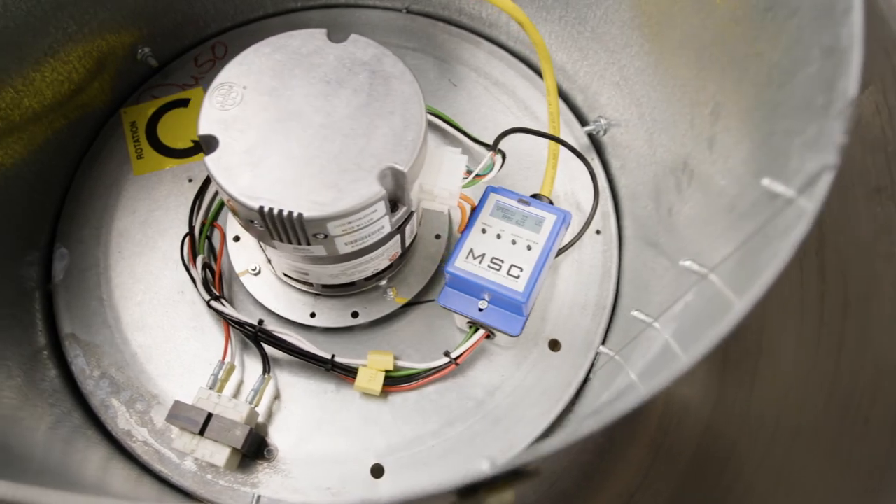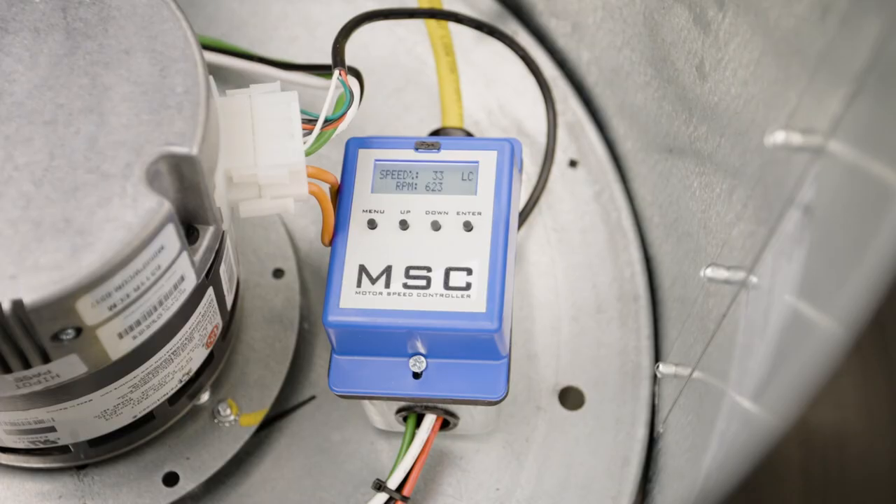We also have a separate EC motor controller that, just like a VFD, can be set up to run at a set speed or receive a remote signal. We have a video specifically just for motor controls and EC motors, so be sure to check that one out.